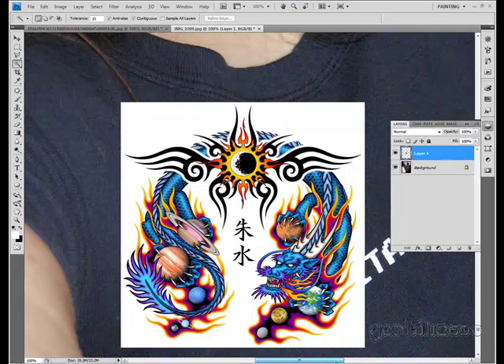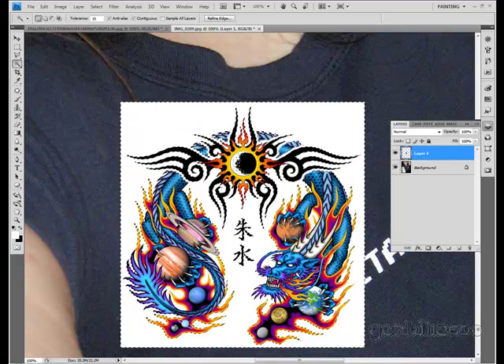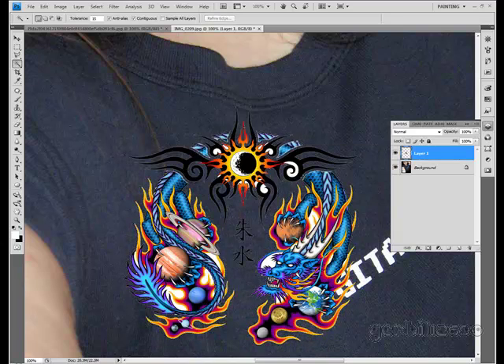Now, this picture has white as a part of the tattoo itself, like in its horns and everything. So I'm just going to manually click the white and keep pressing delete. Otherwise, you can just use right-click similar over and over again until you get all the white.